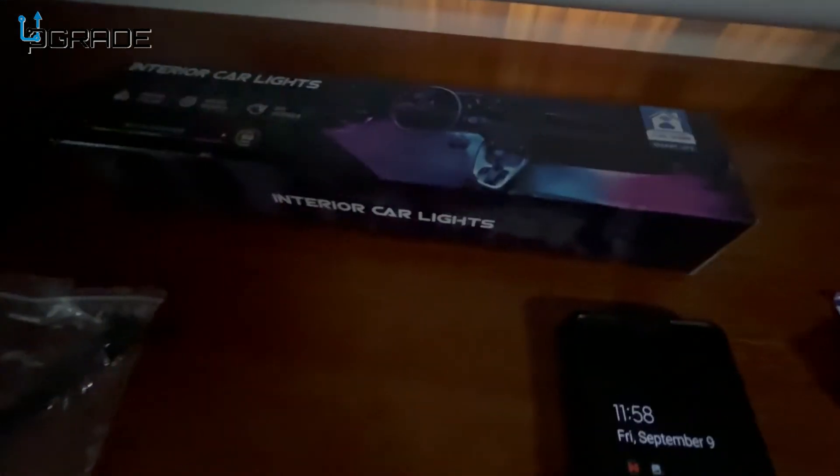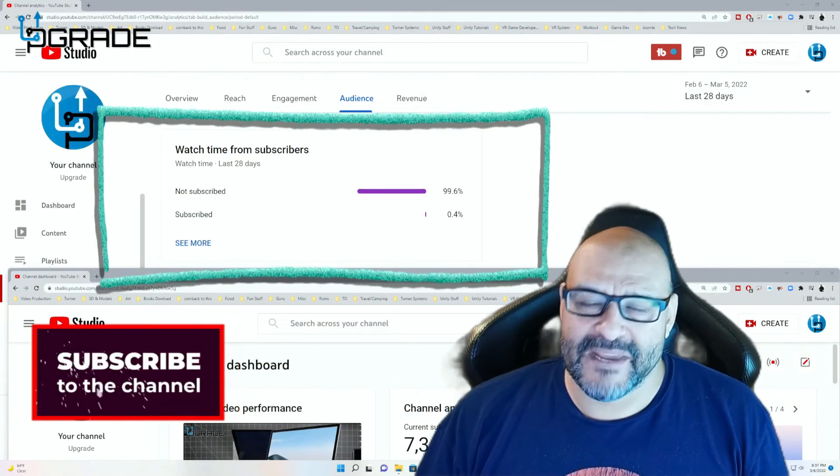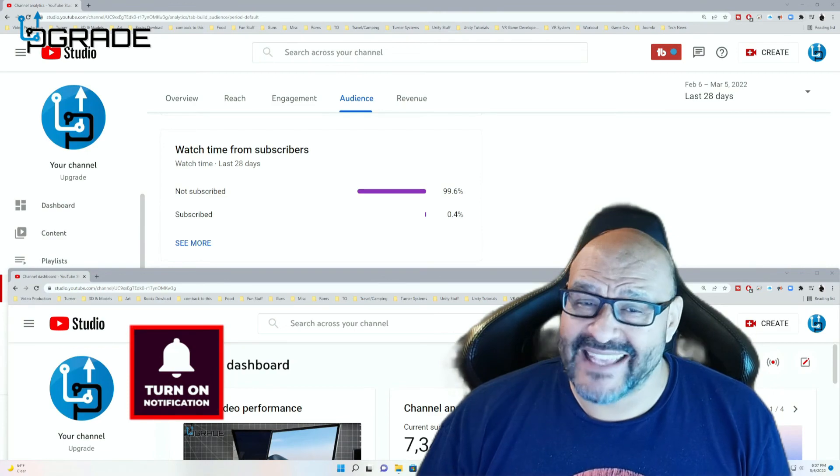99.6% of you are not subscribers to my channel. I hope that the content helps you out and you find it very useful, and I hope you hit the like and subscribe.